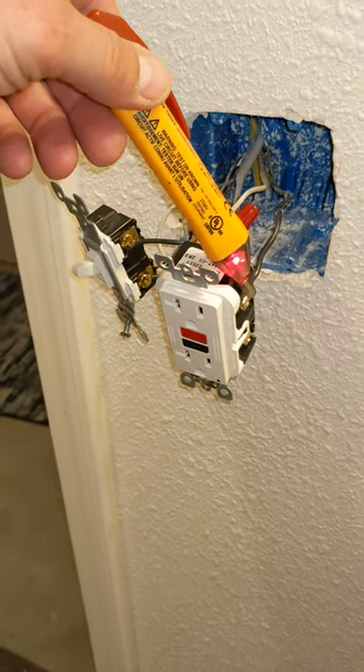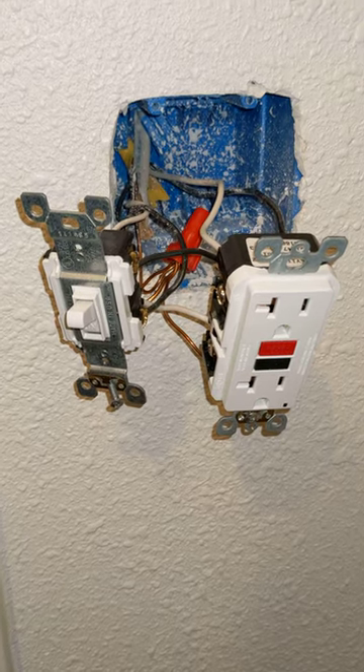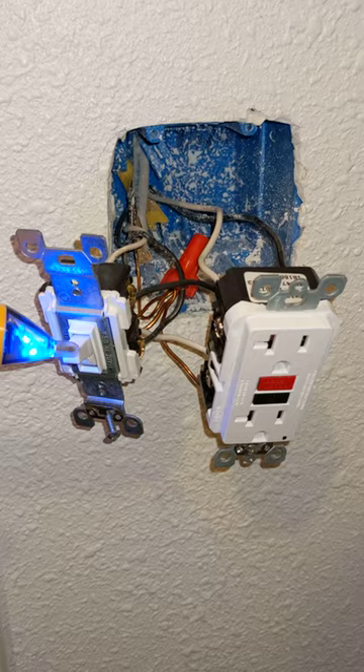Folks, always test to make sure you have your power off. This is how to wire a GFCI into a bathroom receptacle as well as a switch here for the light.